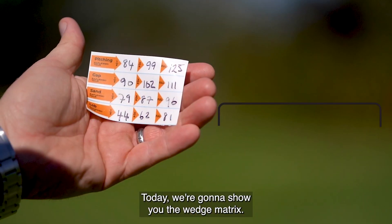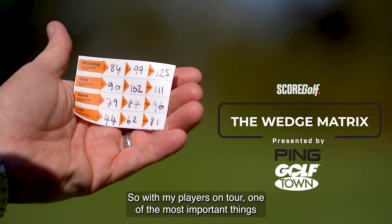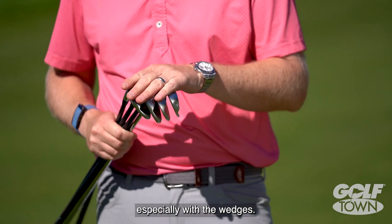Hello, my name is Garth Rofleski, PGA and LPGA Tour Coach. Today we're going to show you the Wedge Matrix. With my players on tour, one of the most important things for us to score is to get our yardages down, especially with the wedges.